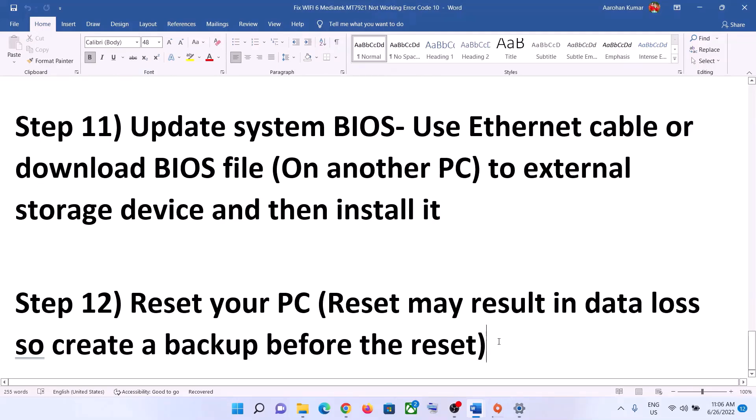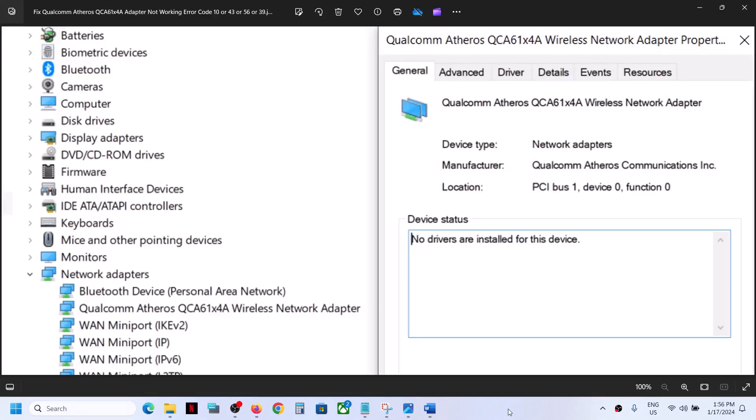One of these steps should help you get your network card and wireless adapter working again. Thank you so much for your time. Please like this video and subscribe to my channel.